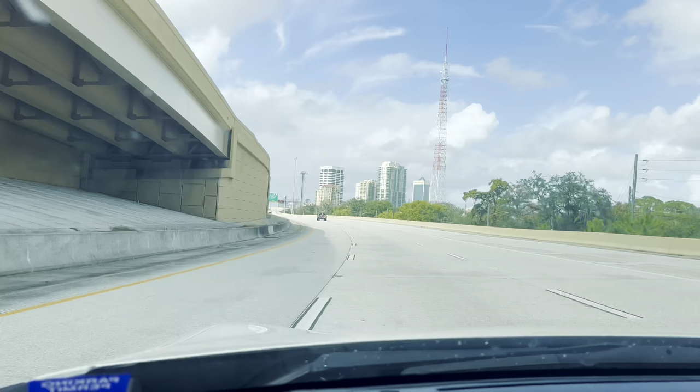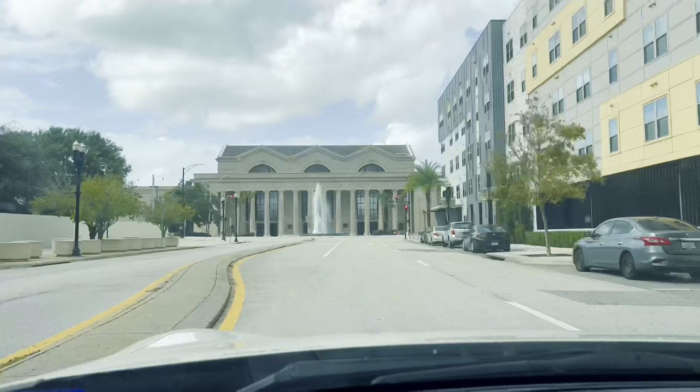My name is David Moorfield. I'm a freelance owner-operator and DP here in Orlando, and this is one of those rare occasions where you get to level up in your career, and I want to bring you guys in for it.